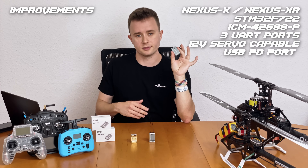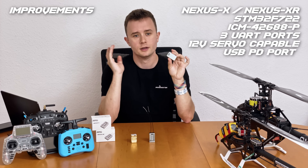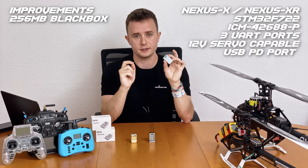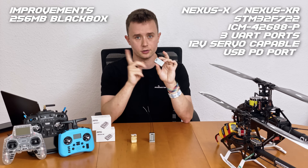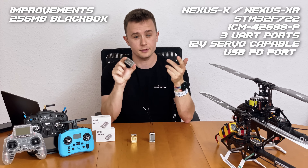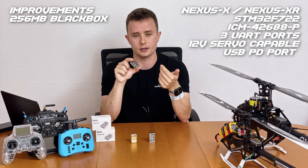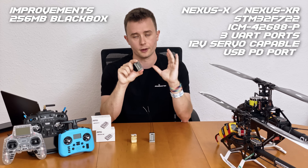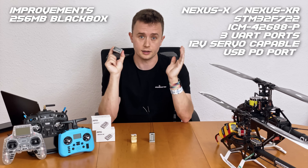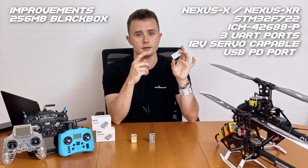Now let's talk about what improved on these things, because why would they bring out new hardware without making improvements? My favorite feature by far is the upgraded blackbox storage — you now have 256 megabytes instead of 128 megabytes for your blackbox logs, which means you can log twice as much. As a helicopter developer, I appreciate this so much because it gives me a lot more data to work with. I can fly for longer without having to pull logs in between and try more things.